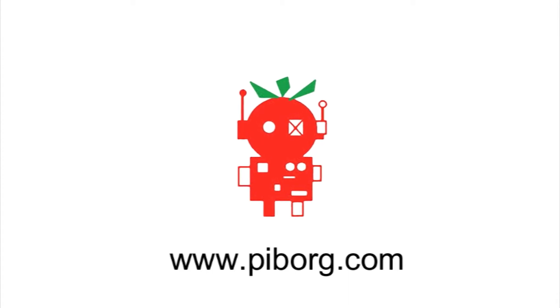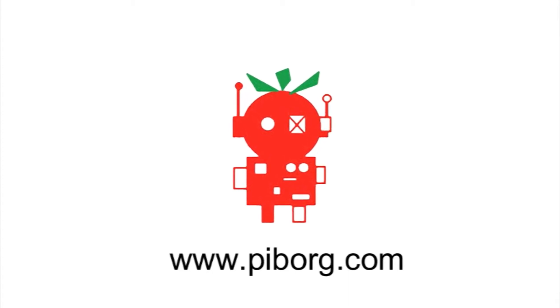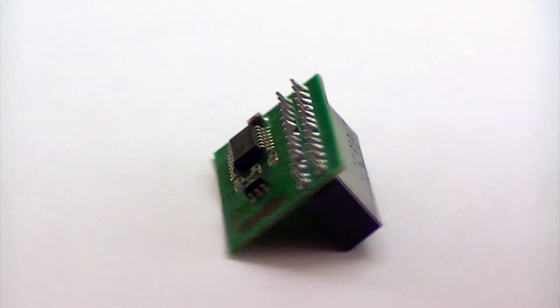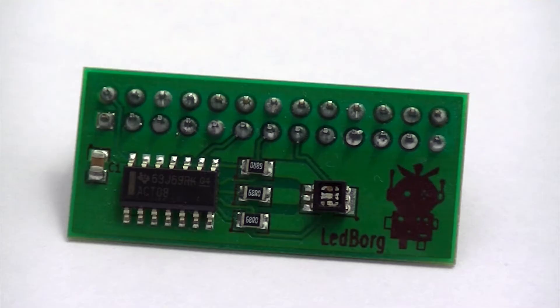The products featured in this video can be purchased from PyBorg at PyBorg.com. Hi, it's Nick from Hobby Electronics, and in this video we'll be taking a look at the LED Borg. The LED Borg is a module which attaches to the GPIO pins of the Raspberry Pi.